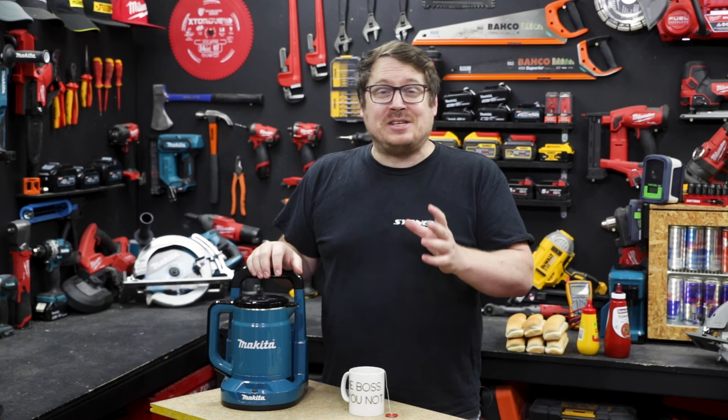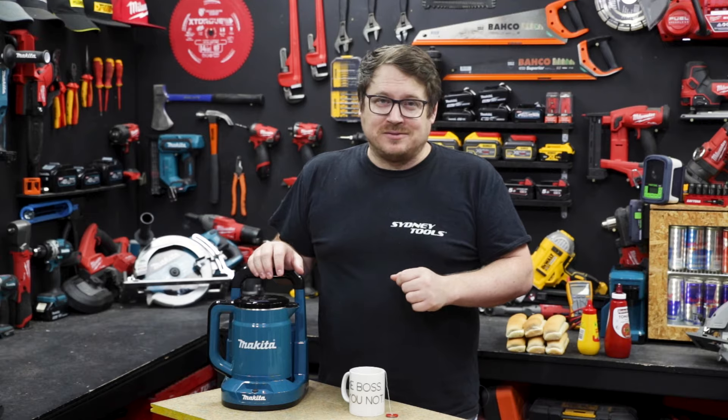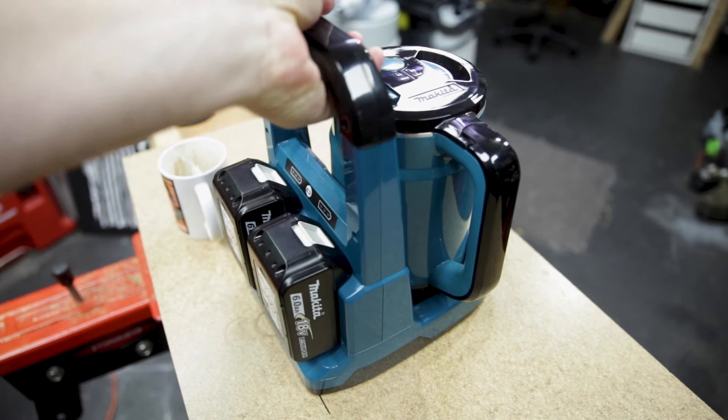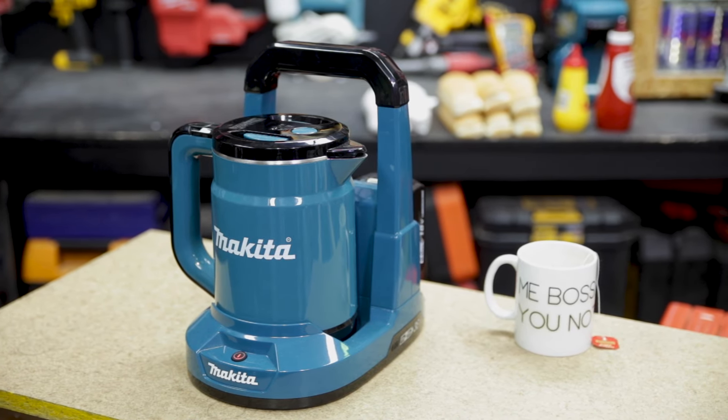Another way of looking at the run time is with two 6 amp hour 18 volt batteries you should be able to boil up to 18 hot dogs. From the nice sturdy handle up on top, battery indicators on the rear, and it's got boil dry protection as well — it's a lovely bit of kit from Makita.